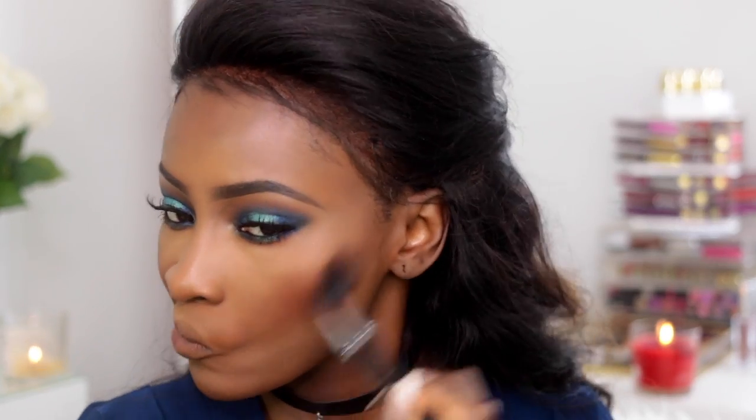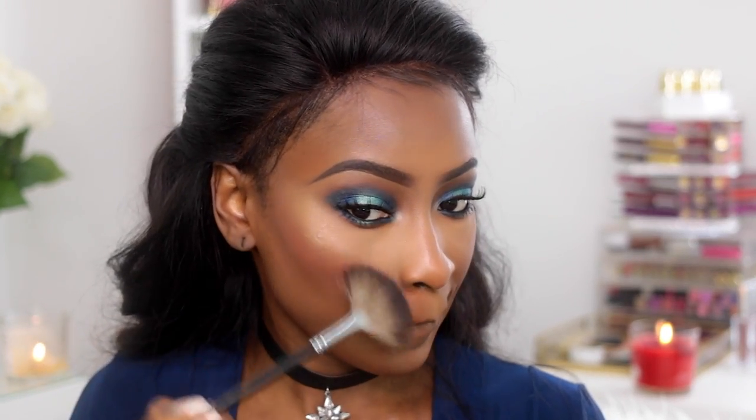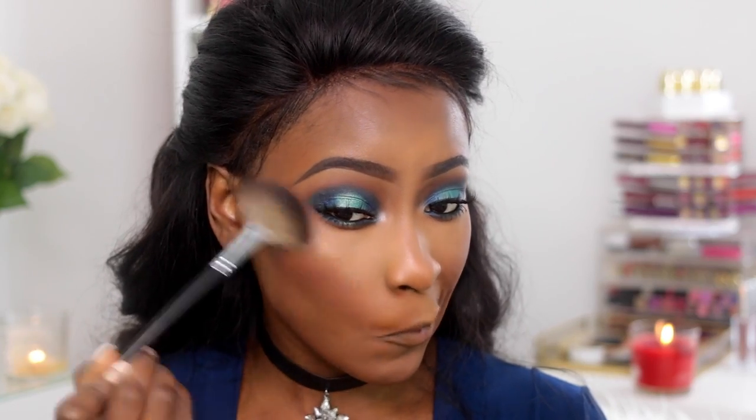For my blush, I'm going in with a dark palette by ELF on the drugstore side, and then on the other side I'm going in with MAC's Raisin Blush. For my highlight, I'm going in with ColourPop's Parasol on the high point of my cheeks — it's a gorgeous shade. And on the other side I'm using Becca's Opal Highlight.